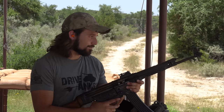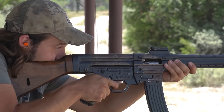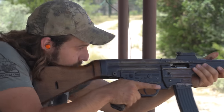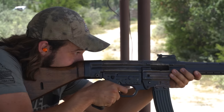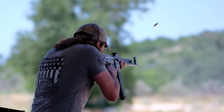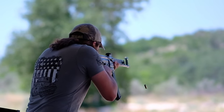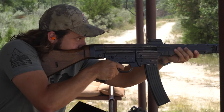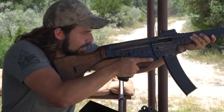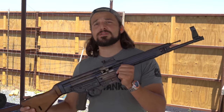It's a machine gun — for the fatherland. The fatherland is very disappointed in her. There she goes. Good girl. The STG 44 is a very, very cool weapon.